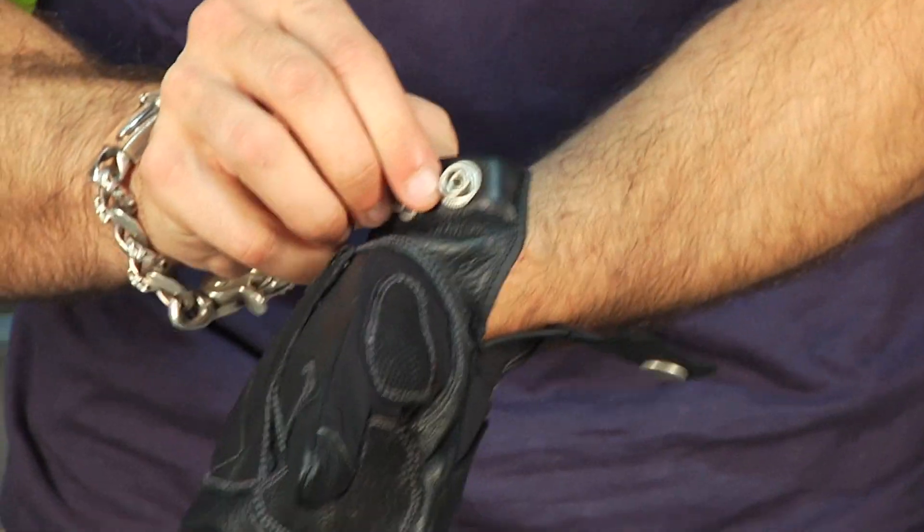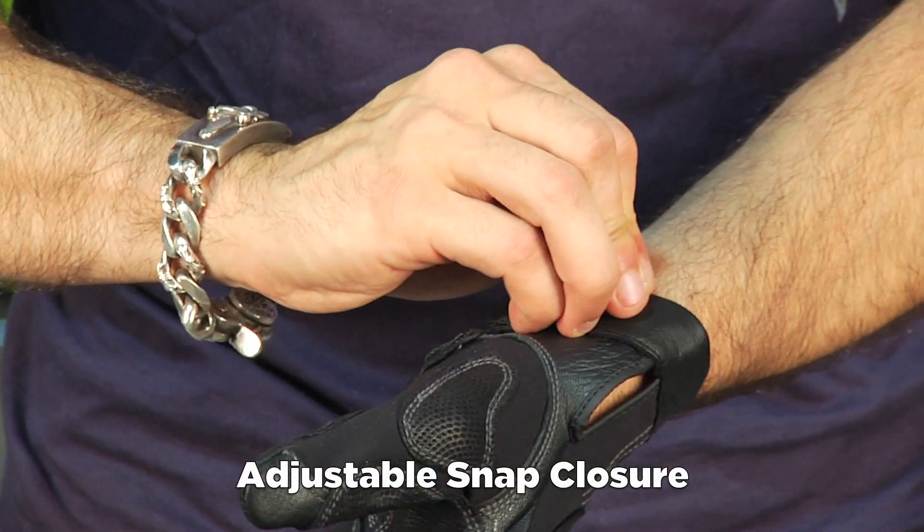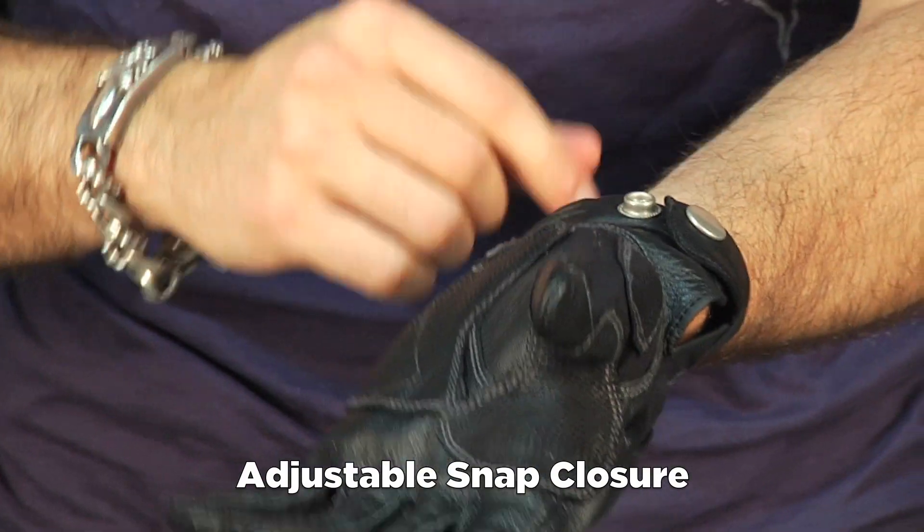For the first time in a while, we're not seeing Velcro down here. It's a two snap, almost like a leather jacket style snap there, which is nice. Nice change of pace.